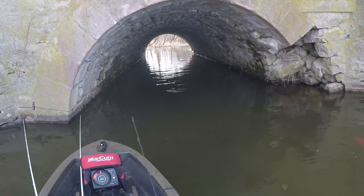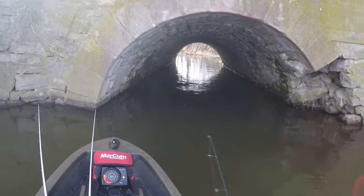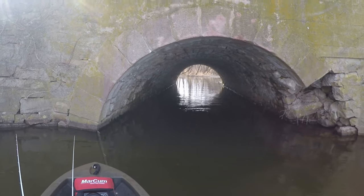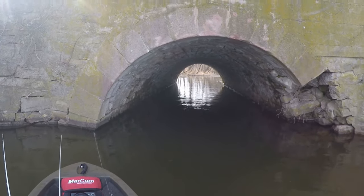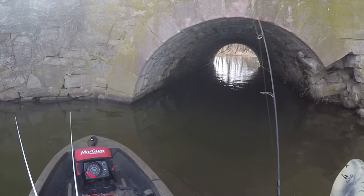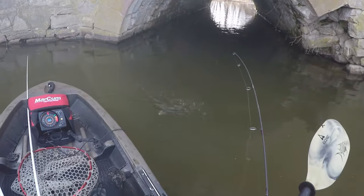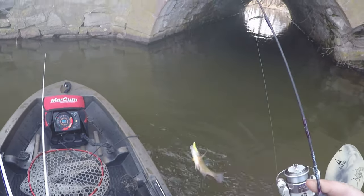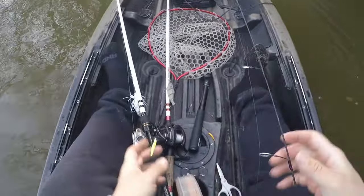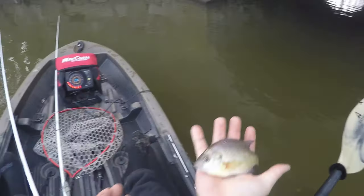Maybe they're not here — that's my first cast. Oh — that one — feels like a bluegill. Yep, sunny! First fish of the season — well, first fish for today. Little bluegill. Goodbye.